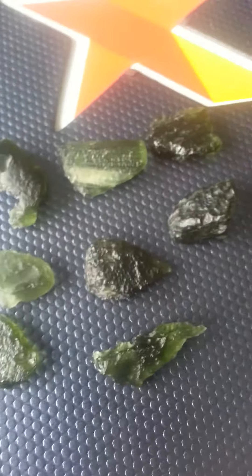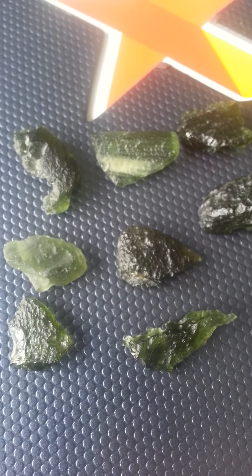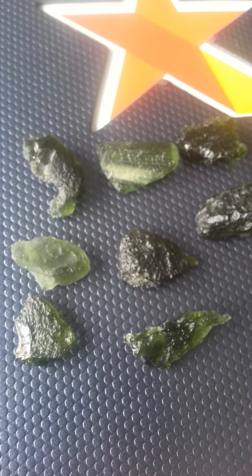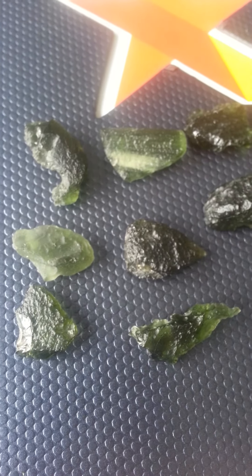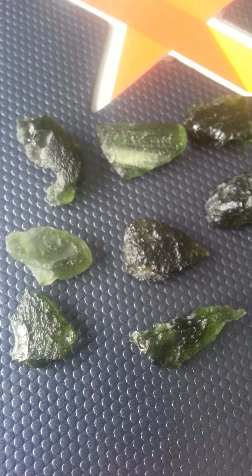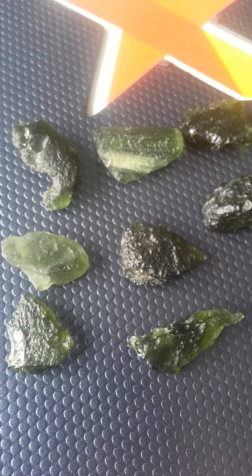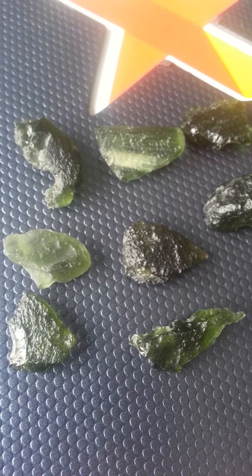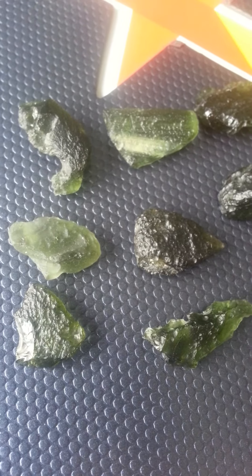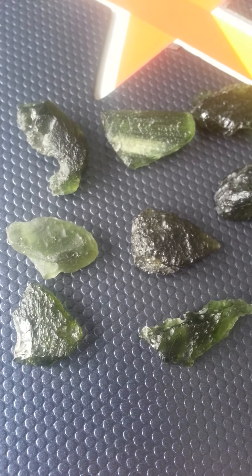If you guys want to freeze this video to get a good look at what real Moldavite looks like — that way when you're ordering online you can feel with your intuition and get something that resonates with you. Like I said, this stuff is really not that much to be honest. $10 a gram is not that much.